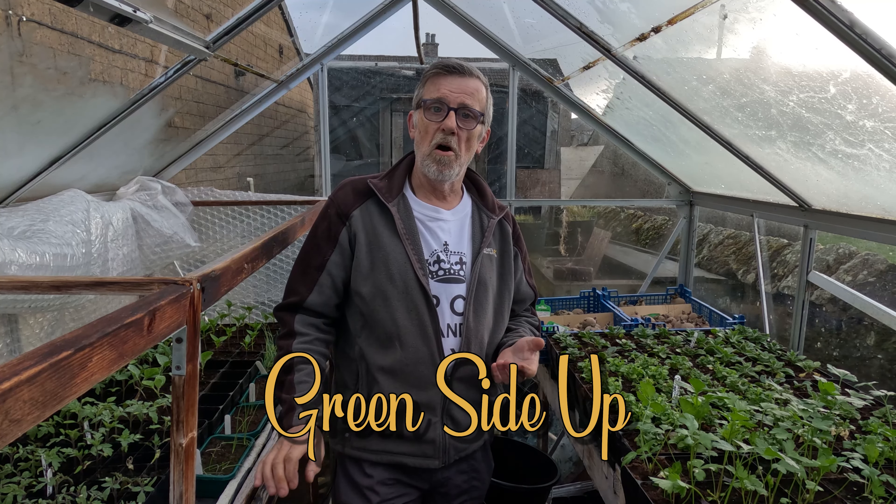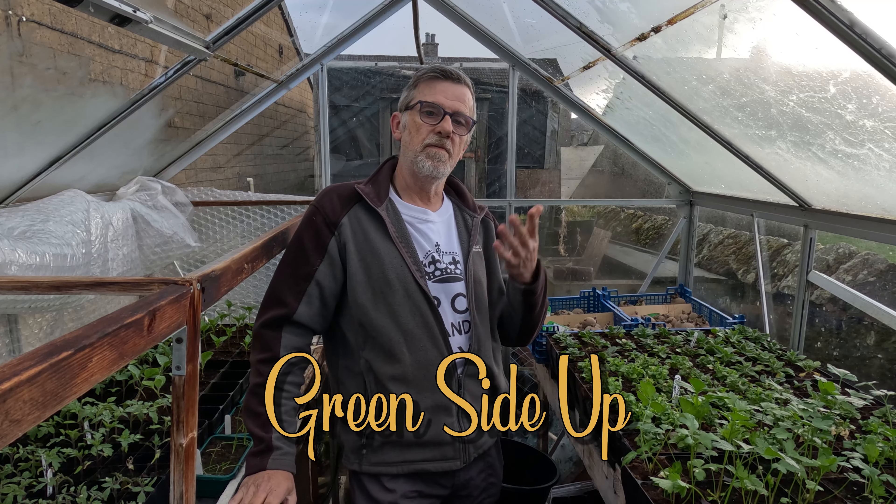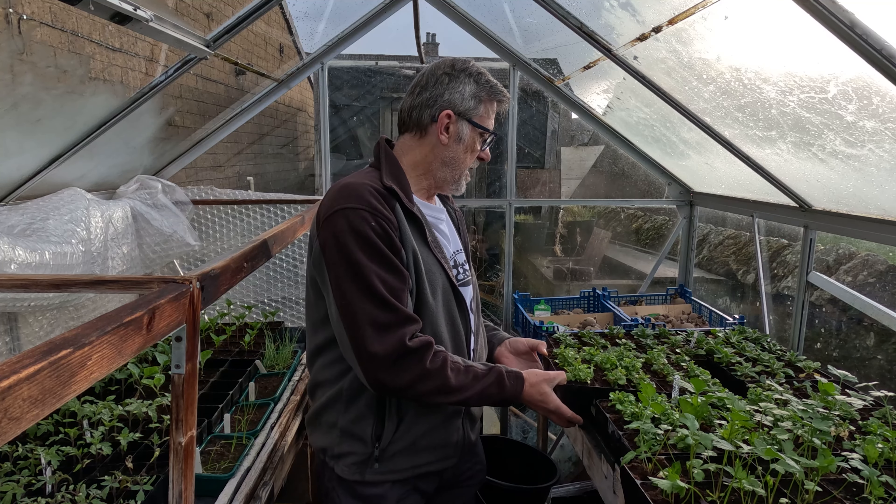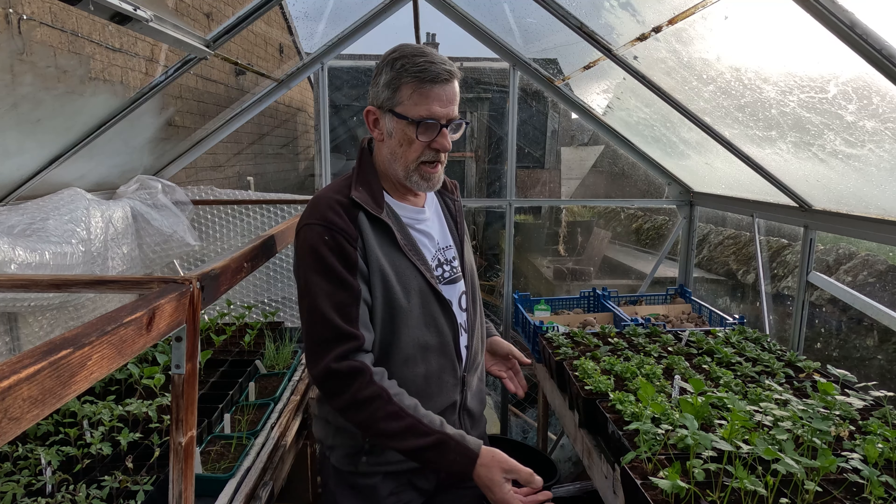Hello everyone and welcome to part two of the April seed sowing video for 2023. We're going to start here in the greenhouse and I'm going to go down the plot and show you why. This is my heated propagator bench. Most of you will know that in the kitchen I have a super 7 propagator where I get bulk seeds going in small pots, and then I come out here with them. Like these lovely lobelias — these are bedding plants — and I've got petunias here and parsley.